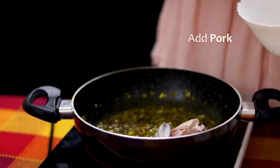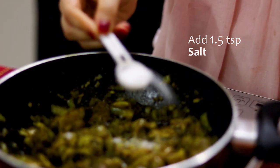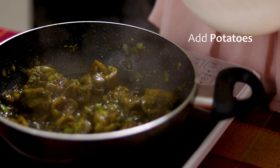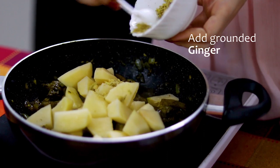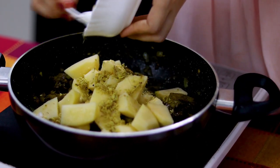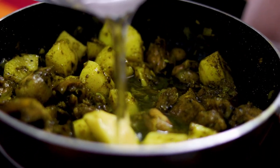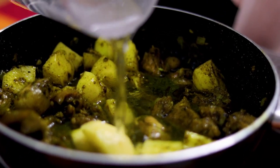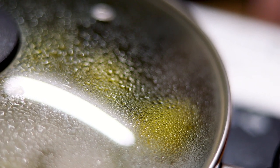Once that's ready, you add in your pork. Add 1.5 teaspoons of salt and finally your potatoes and your ground ginger. Add 2 cups of water and let that cook for 1 hour over medium heat.